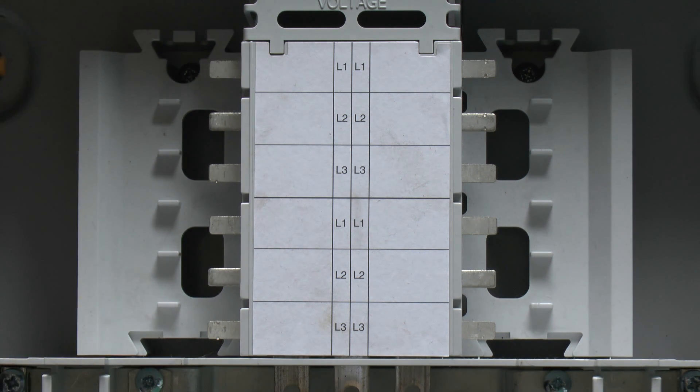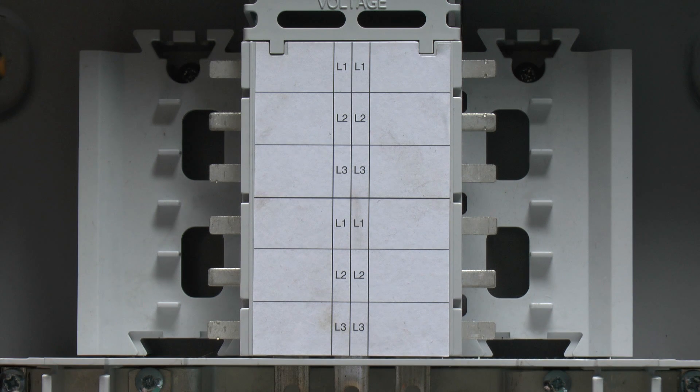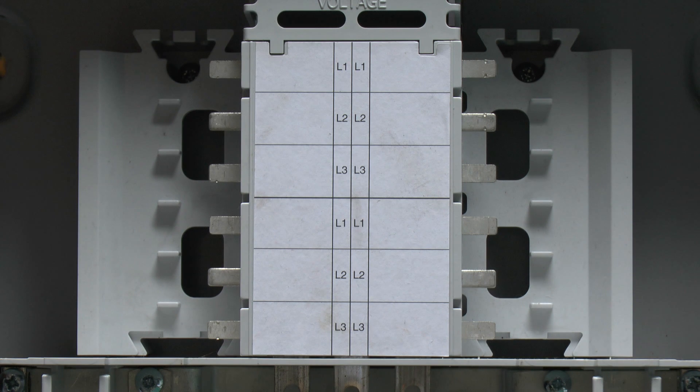Just as with normal consumer units, if it's an RCBO, it fits into the space here and then the flying lead from there goes onto the neutral bar below. And of course in the case of just a normal circuit breaker, the line wiring connects on the device here, and then the circuit wiring goes to the neutral bar below.